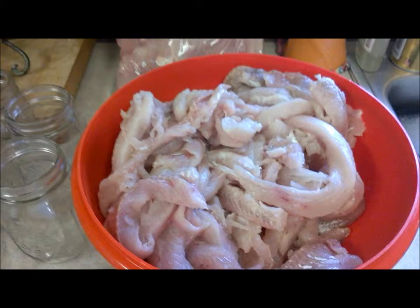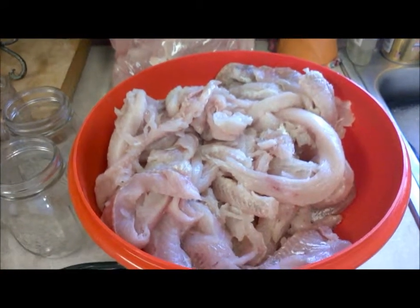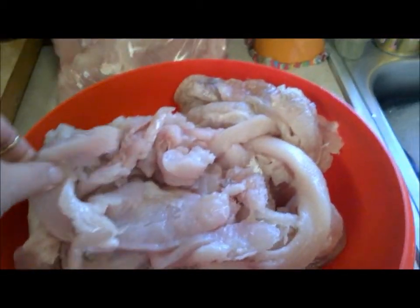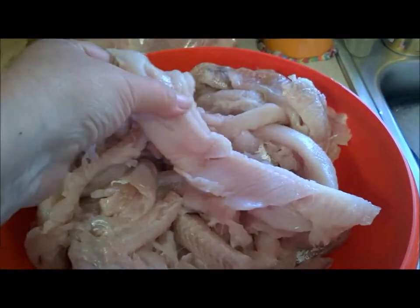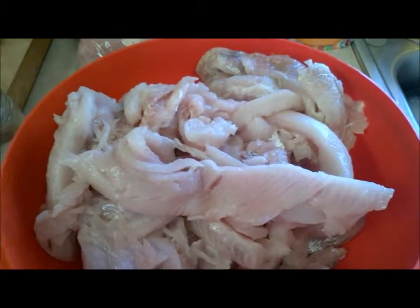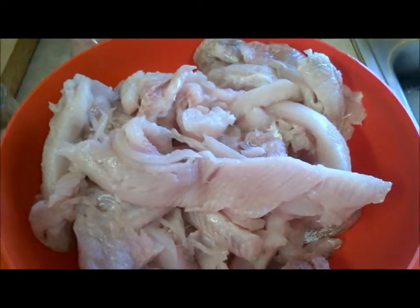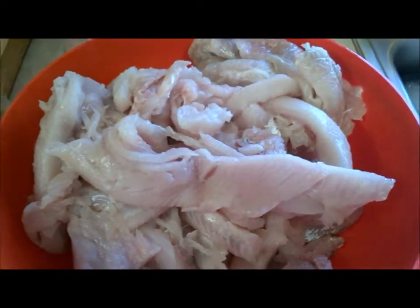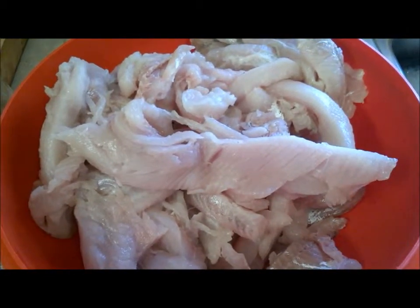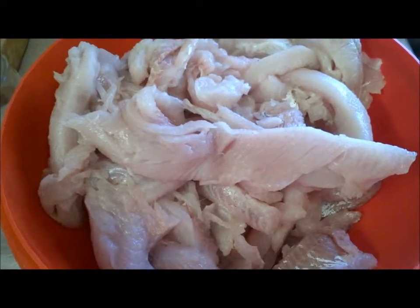First we have about 15 pounds of nice Great Lakes whitefish. It's not the prettiest, but it works because what we're going to do is stick it in the jars and it'll all come apart anyway. We're not really looking for gorgeous, beautiful fillets. We did have them skin it, and don't worry about the bones because the bones disintegrate in the pressure canning process.